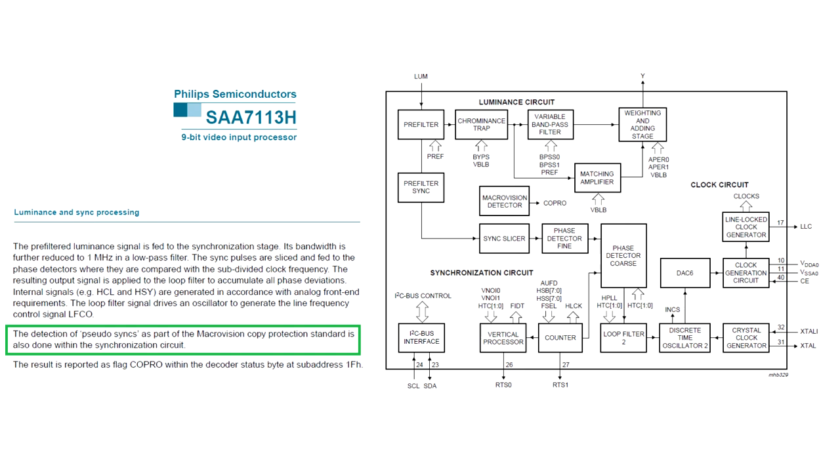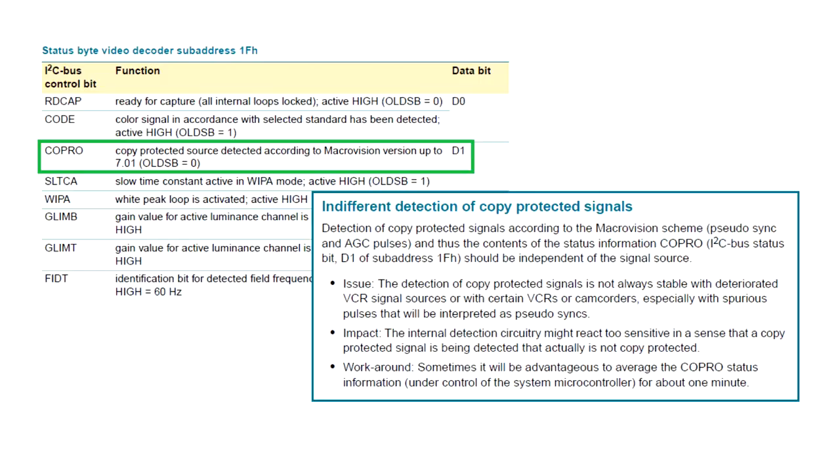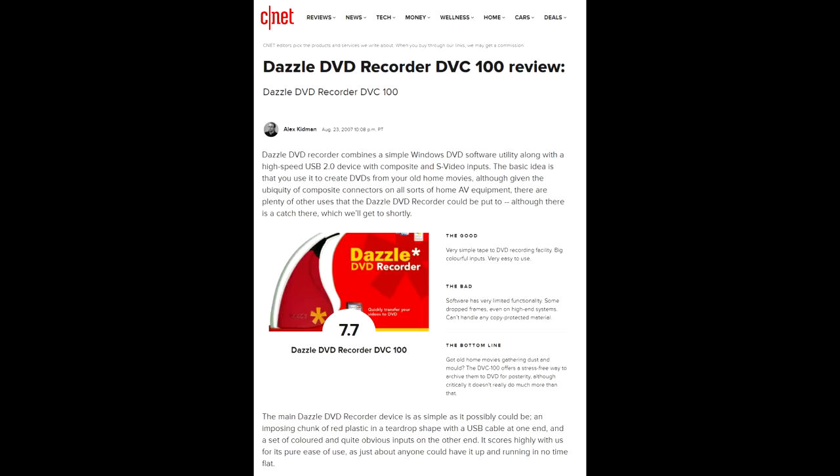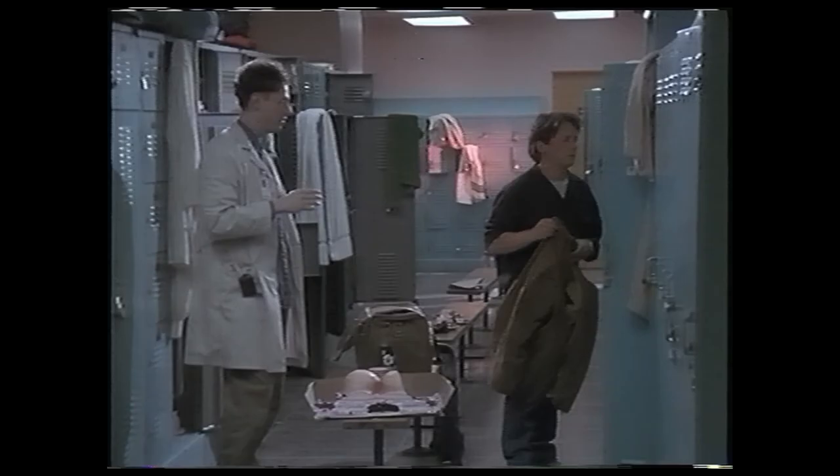Now, the juicy topic of copy protection. The encoder in the Philips chip detects pseudo-sync pulses as part of the Macrovision copy protection standard and reports the result as FLAG-CO-PRO within the decoder's status byte. The device does not stop digitizing video protected with Macrovision. Instead, it simply informs the capturing software that the video is copy protected. What does Pinnacle's DVD recorder software do when it sees the copy-protected flag in the data stream? It refuses to capture such a video. But free, third-party software does not care for one bit.